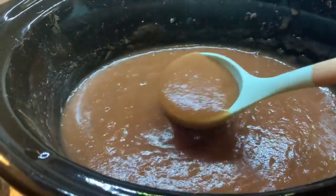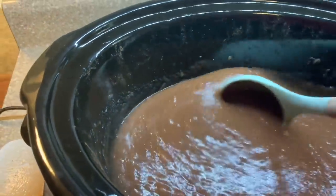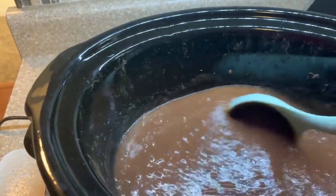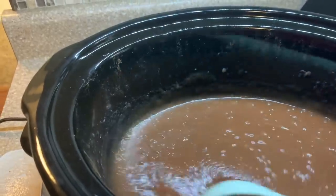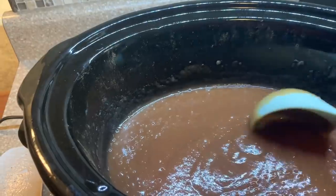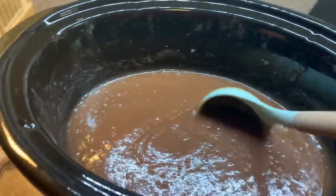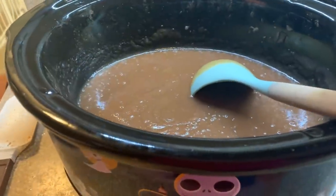I've got it nice and smooth — y'all, look at that! Oh my gosh, I'm so excited. In the morning for breakfast I'm going to make some biscuits and have some homemade apple butter and biscuits. It is so easy to make. You can do this several ways.